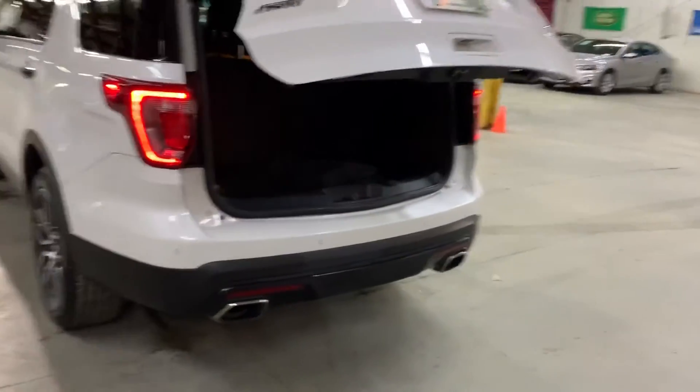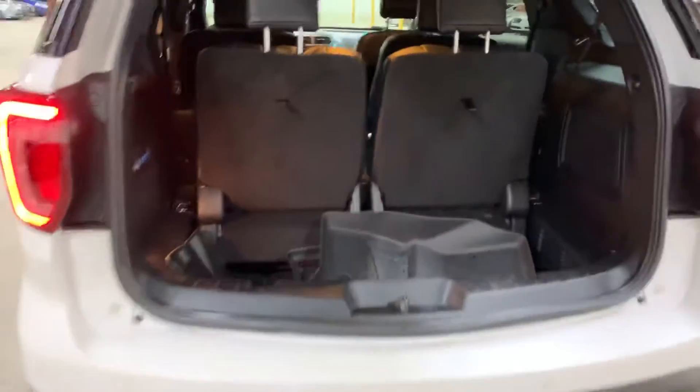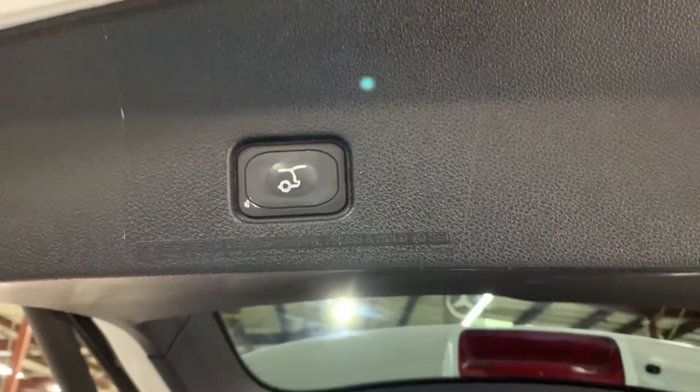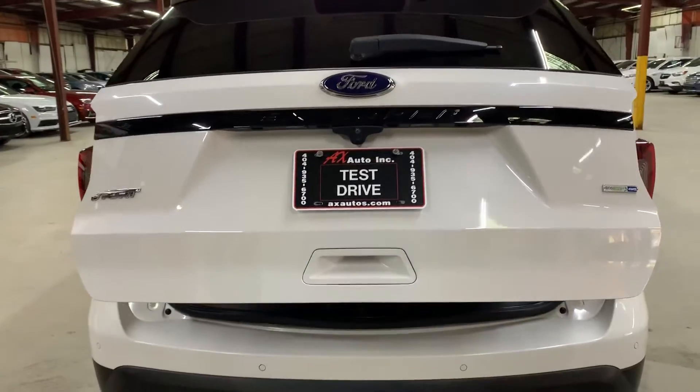We're going to go ahead and pop the hood open and also open up the liftgate. Let's take a look at the liftgate — we'll press the button here, and it is a power liftgate, as you can see. Third-row seats are available, and your mats are included. You can fold those third-row seats if you like to make extra room and extra space. The power liftgate closes pretty smoothly when you press the button.